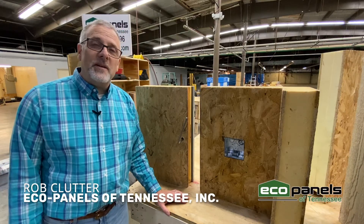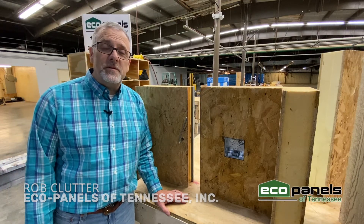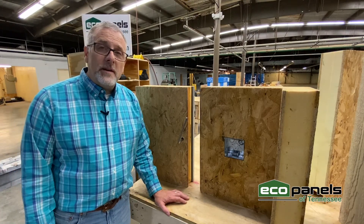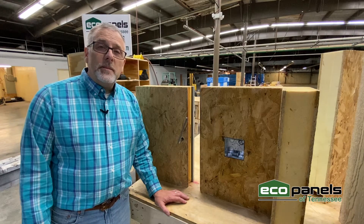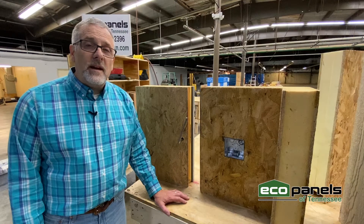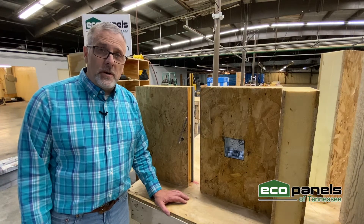Hi, this is Rob Clutter with EcoPanels of Tennessee, here at our plant in Hermitage Springs, Tennessee. I want to talk a little bit about panel joinery today. In the process of creating your home, we produce individual panels that will interlock and combine together to create an airtight and energy efficient home.